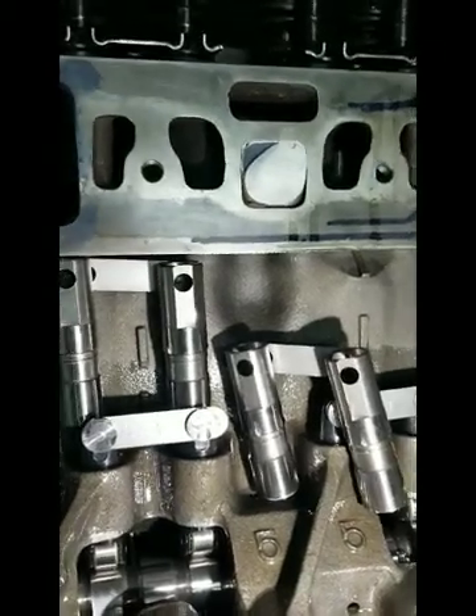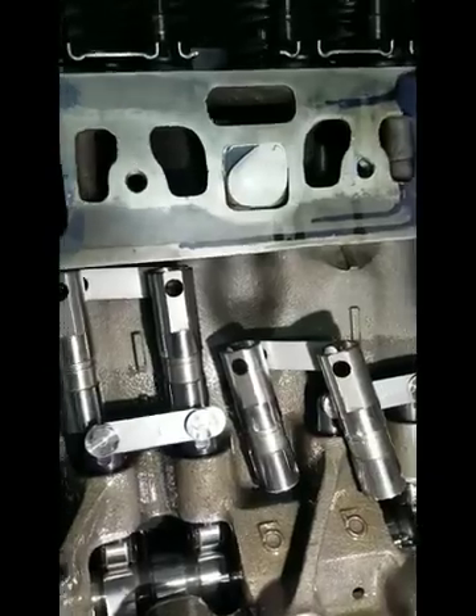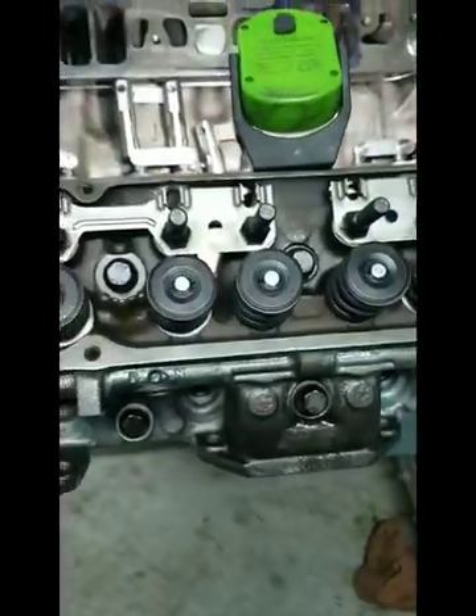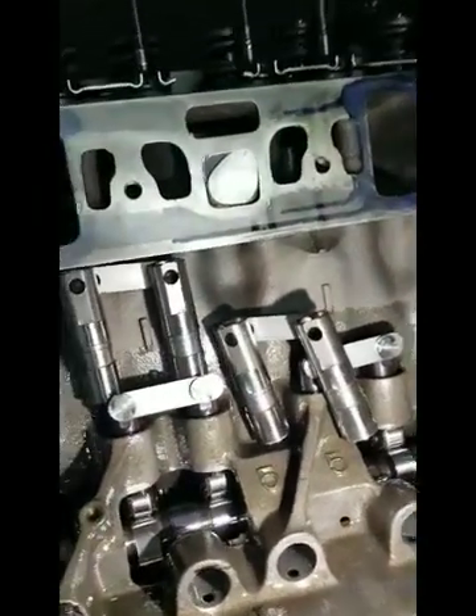We're working with Tim's engine here. We've got a 455 with 455 HO heads on it, running a hydraulic roller cam in this thing, and we're using a hydraulic lifter.